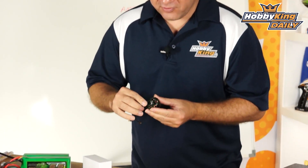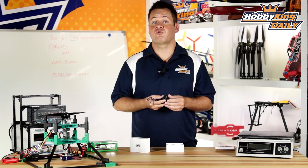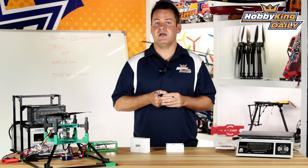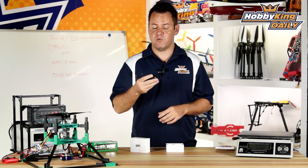If you just look at the overall finish, fit, quality, balancing, and the components in this motor, it's a great motor. Let's jump into the science of 8S and why this motor is set aside from our standard Multistar as far as the wind on this particular one.